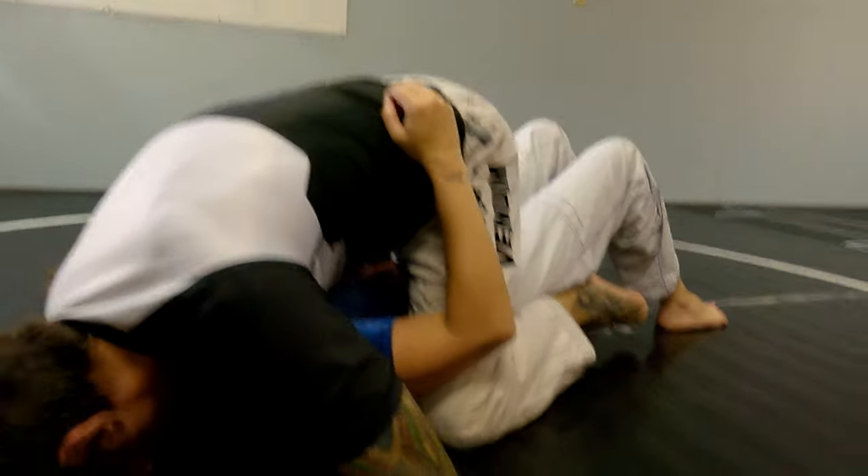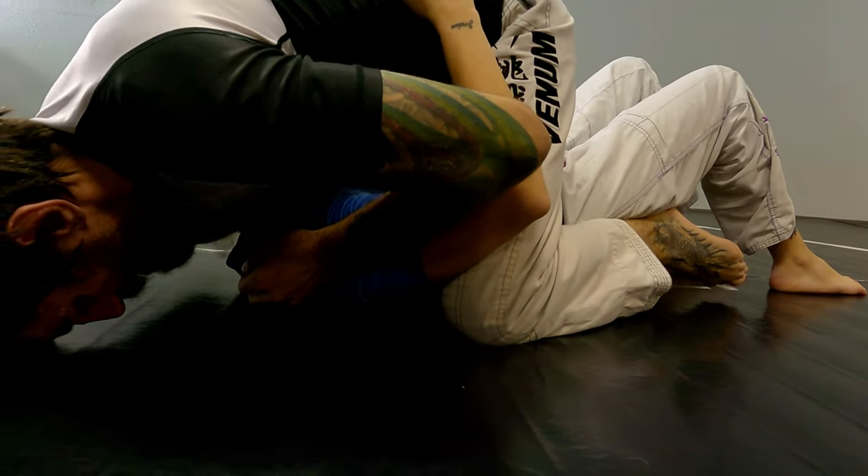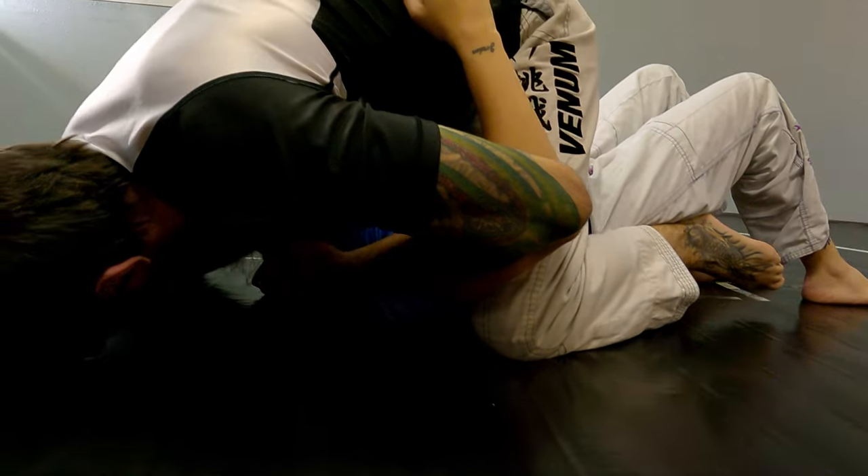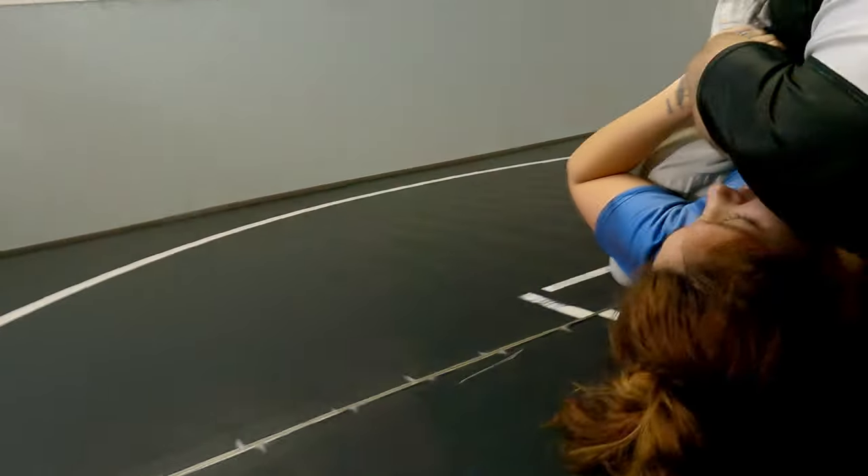So I just finished the sweep. I'm going to make sure I get this hand in more and really make sure I close this elbow, because if it's open wide and she can slip her head out, the choke's not there anymore.